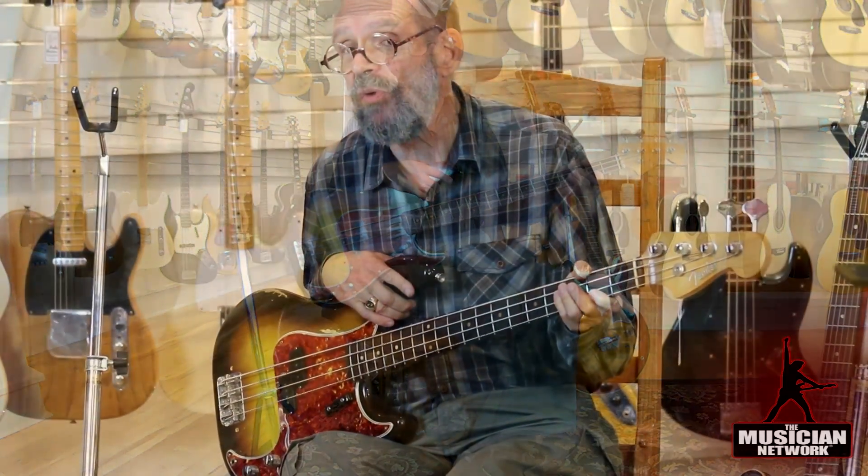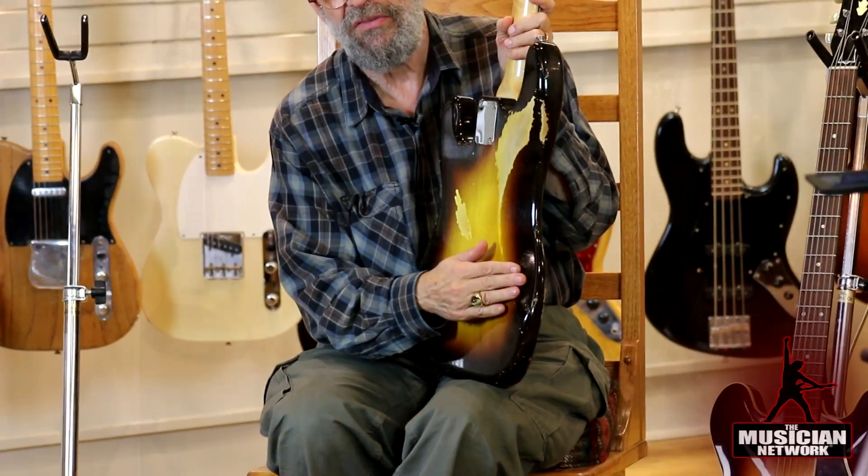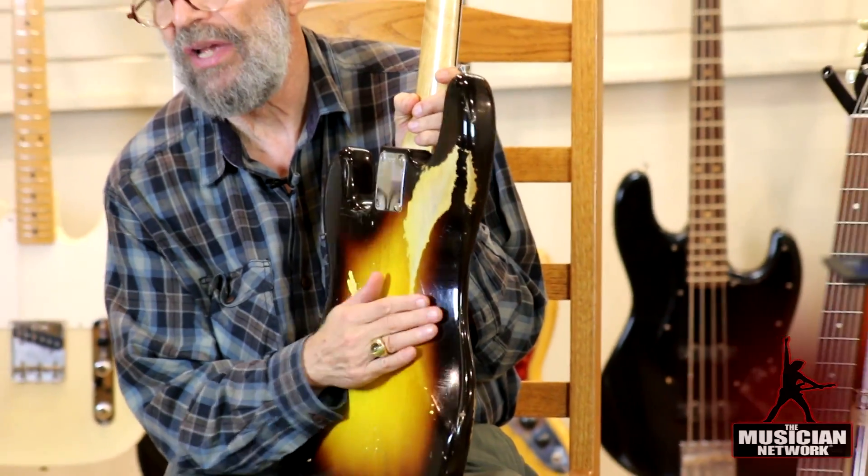When the Precision Bass came out in 1951 it was quite a different looking instrument from this. It had a body shape closer to the Fender Telecaster with squared-off sides — it did not have the contoured body that this has. This contoured body is very similar to the Stratocaster that came out in 1954, and at that time the Precision Bass was modified to have a contour body like the Stratocaster.